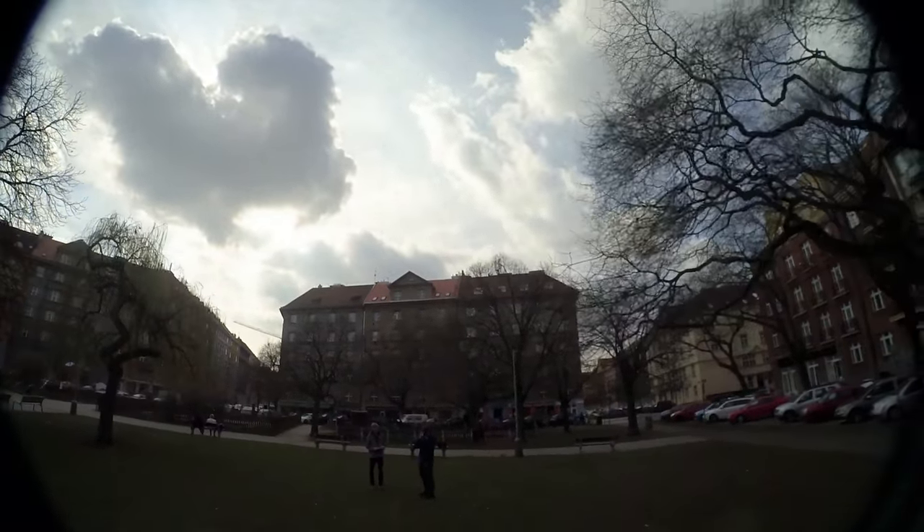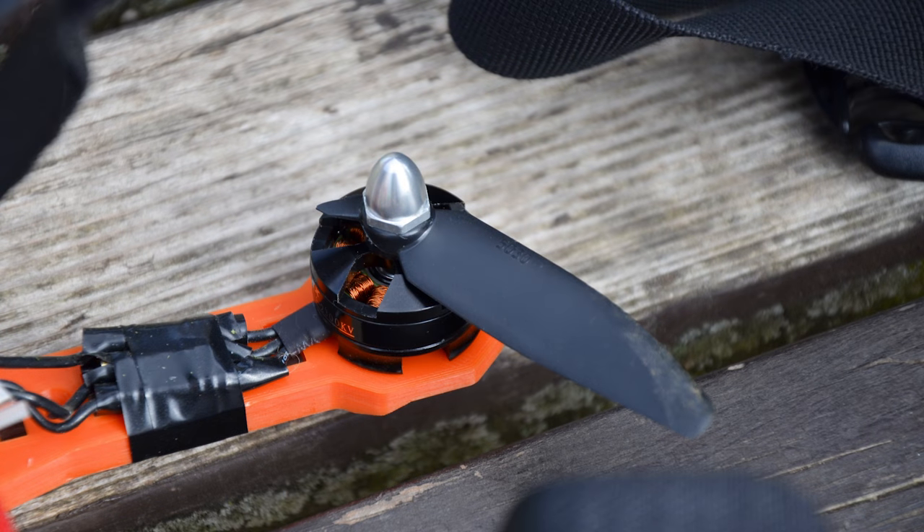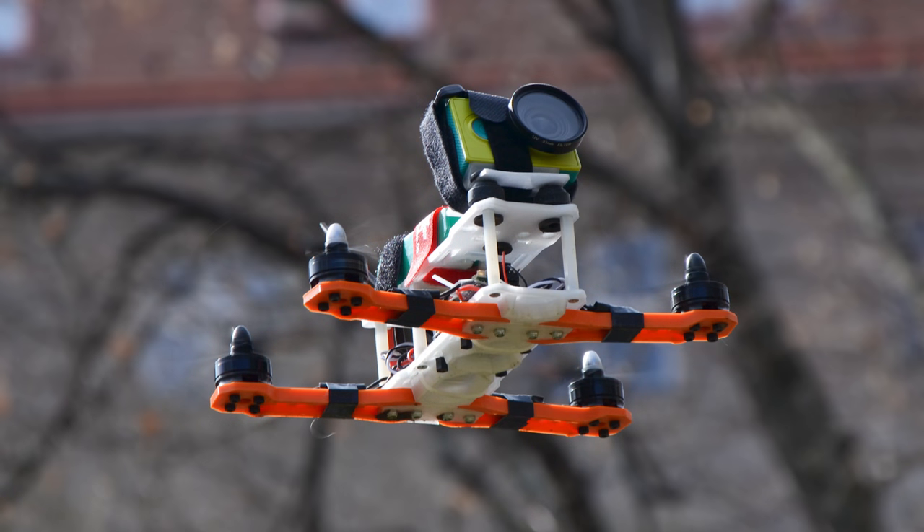And it wouldn't be a proper test without some crash. Yeah, this was totally intentional. Luckily nothing broke except two props, which is what usually breaks. I didn't disarm in time, so it might be due to that. So overall, I'm really happy how this turned out, and I can't wait to add FPV gear.